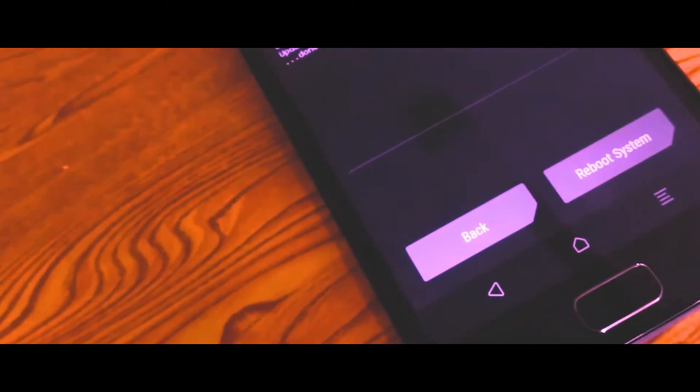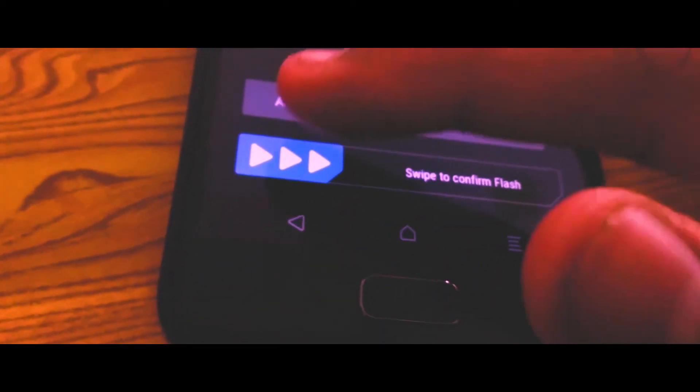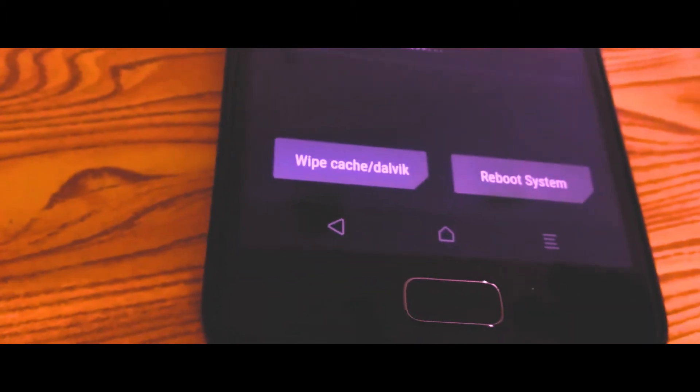The installation process is easy and pretty straightforward — just do a clean flash along with the GApps for Oreo 8.1. The thread link and files link would be in the description. I did face an issue while flashing for the first time, though it's probably just me, but I thought it was worth mentioning.